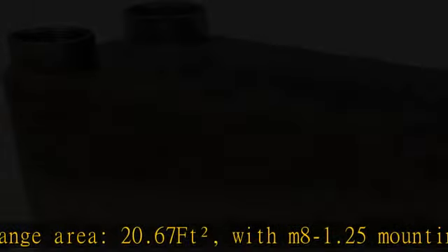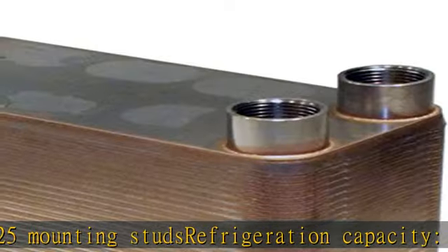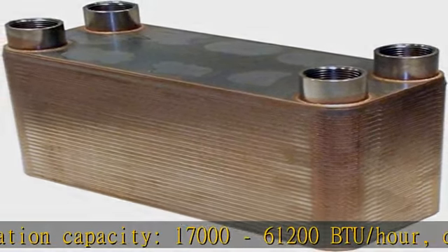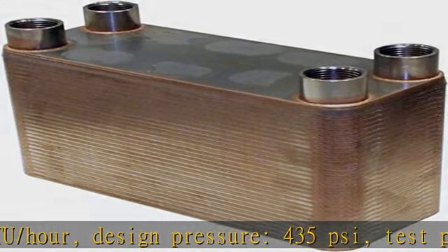Refrigeration capacity: 17,000 to 61,200 BTU/hour. Design pressure: 435 psi. Test pressure: 650 psi. Design temperature: -319°F to 430°F.